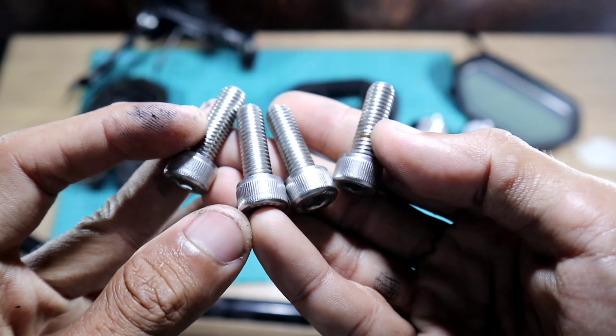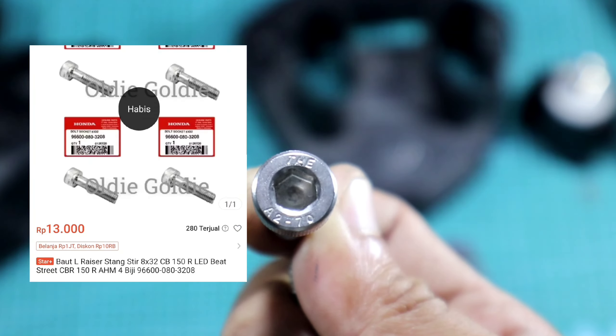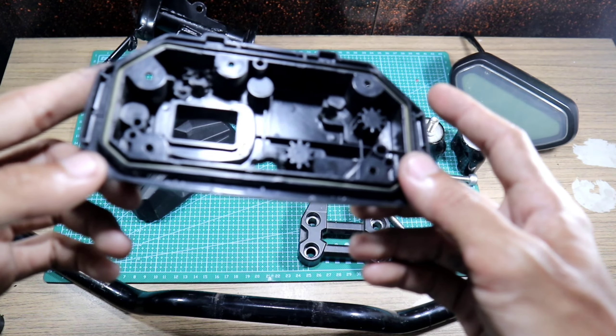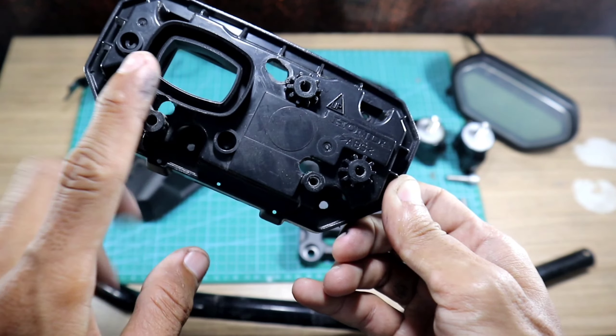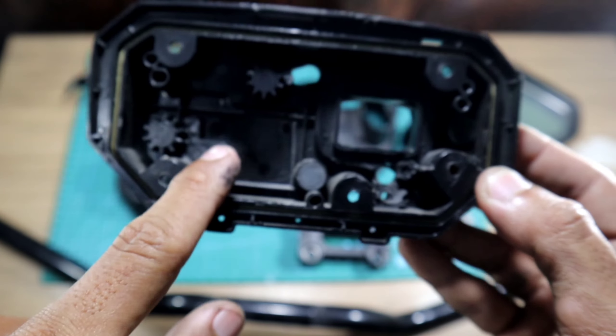Terus ada bautnya ya - ini punya ori juga, stainless. Terus nanti juga ada cover ini - ini cover nanti bakalan jadi penutup cover depannya. Ini juga udah gue lubangin kayak gini.